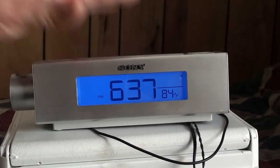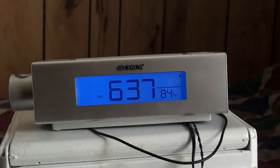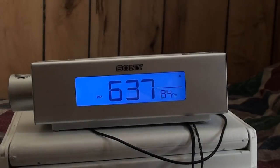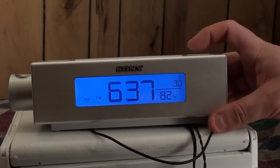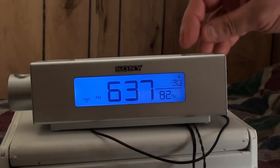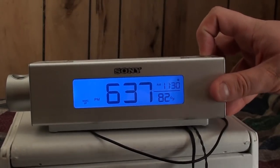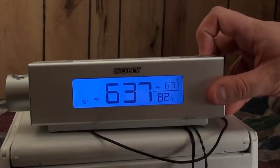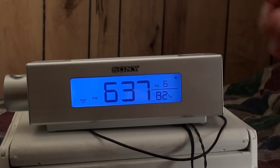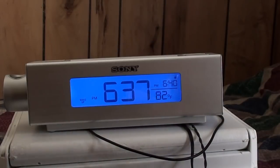The beep alarm function hasn't been tested yet, so I'm going to set it now. Alarm A is currently set up for work, so I'll press and hold the button — the hour starts blinking. Using the time set buttons, you change the hours. Pressing it again lets you set the minutes; I'm setting it for 6:40, which is a few minutes from now.